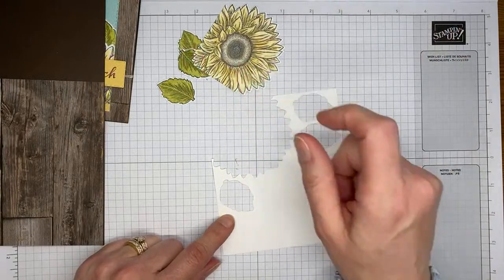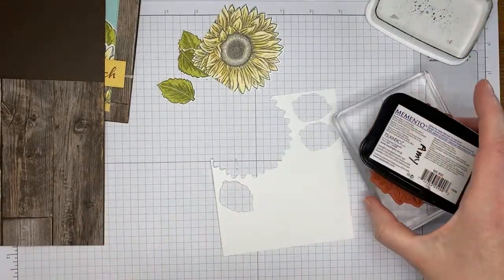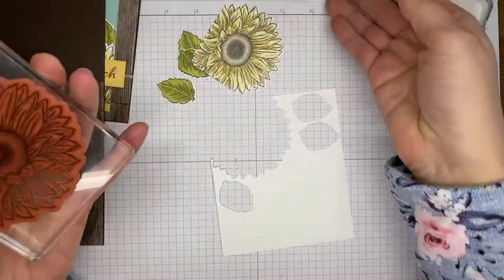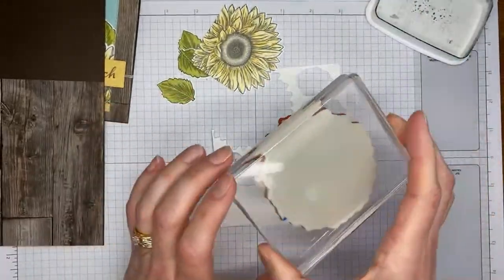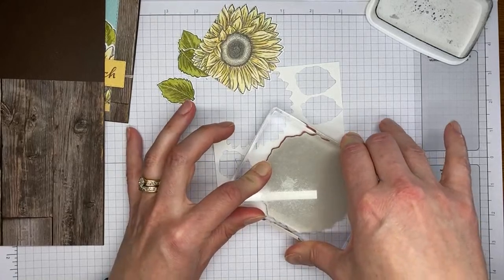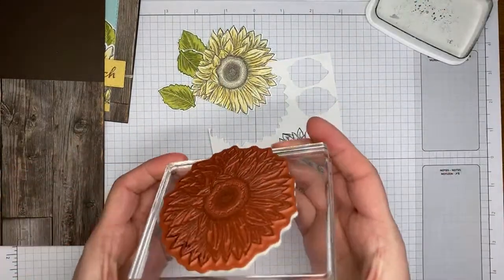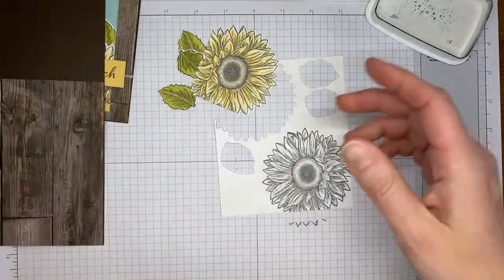I'm grabbing my Tuxedo Black Memento ink. I've got my sunflower image from the Celebrate Sunflower stamp set set up on the block, inking it well. I put a little blue dot on the stamp — I'll explain why in a moment. I'm stamping it on a scrap of basic white cardstock; it doesn't need to be fully on the panel since I'm going to cut into a corner and trim about half the flower off anyway.